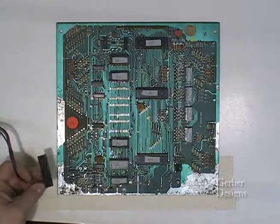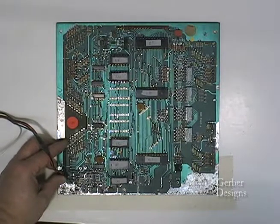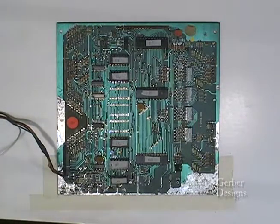To test the board, we need power. I have made a power source by using an old computer power supply. If this is not available, you will need to use power from the back box on your pinball machine.